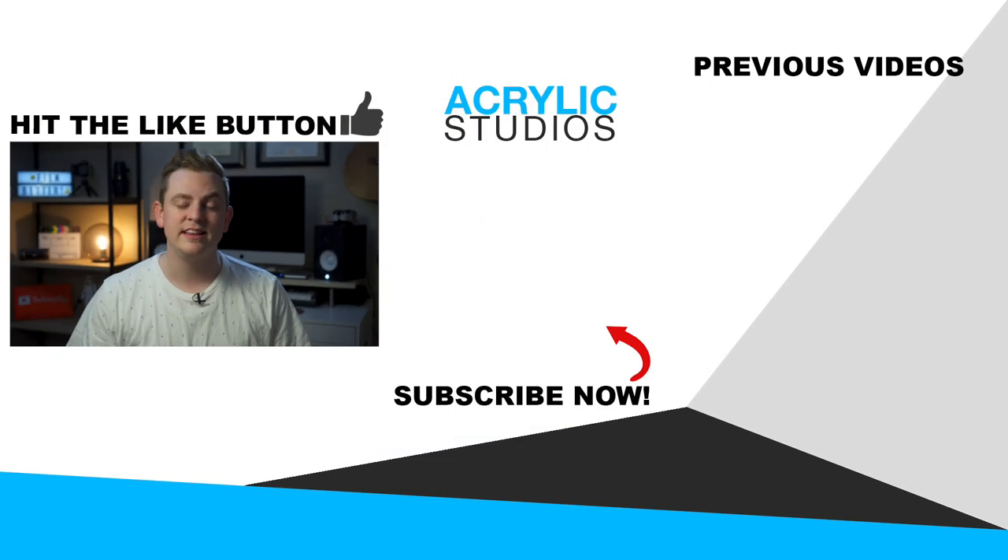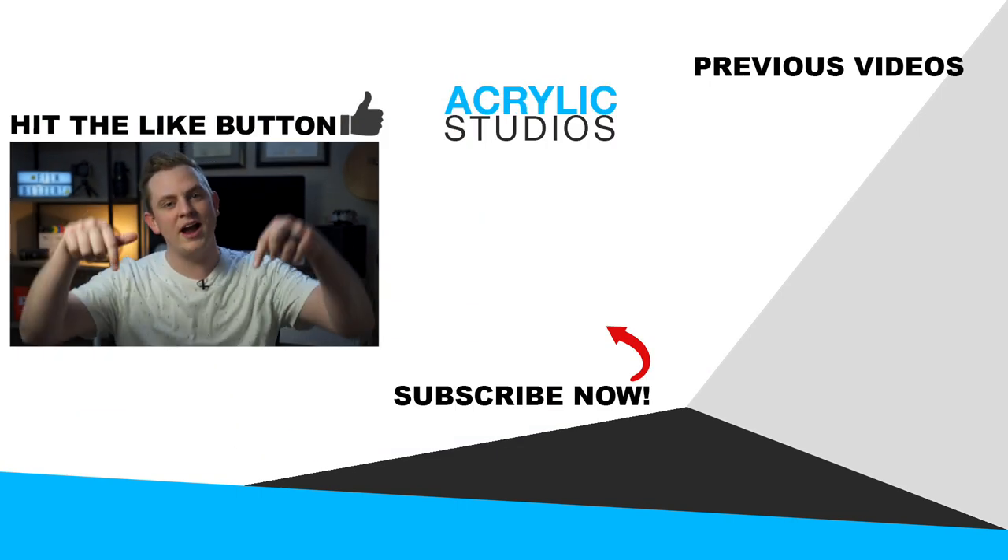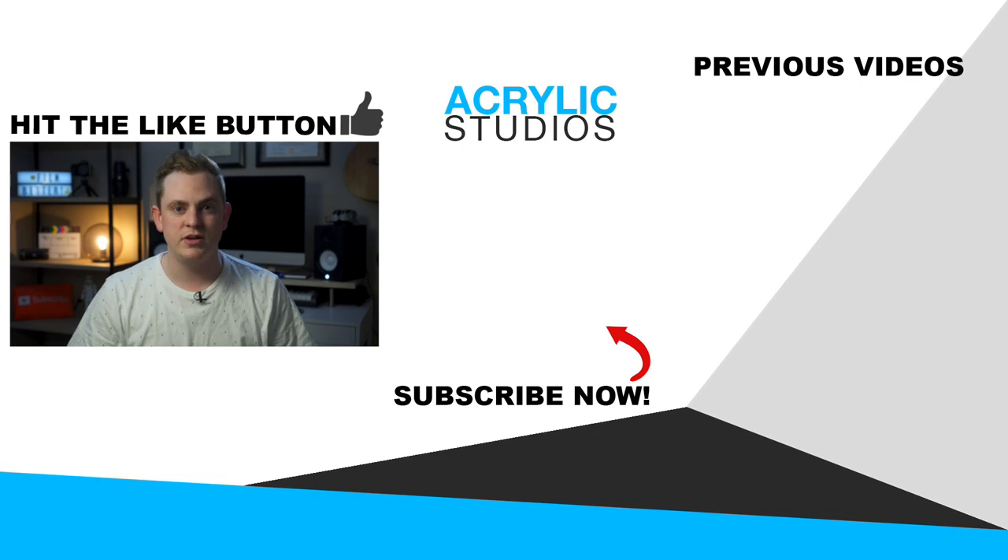If you want to learn how to light and shoot better videos, hit subscribe right now. I have so many more videos coming out on shooting, editing, everything like that. All right, I'll see you guys in the next video.